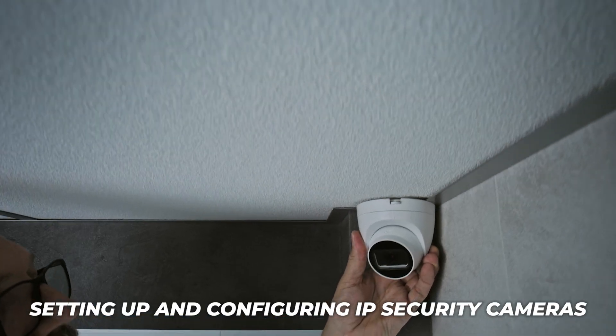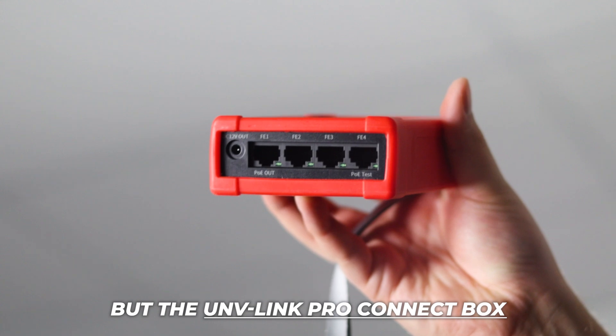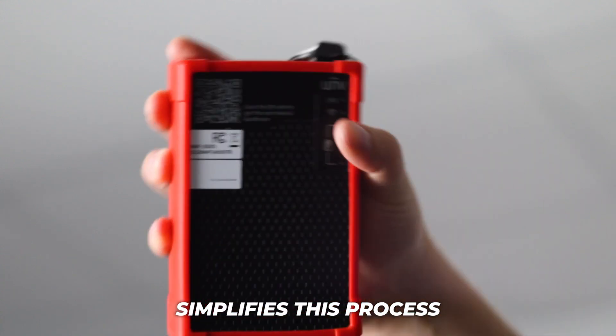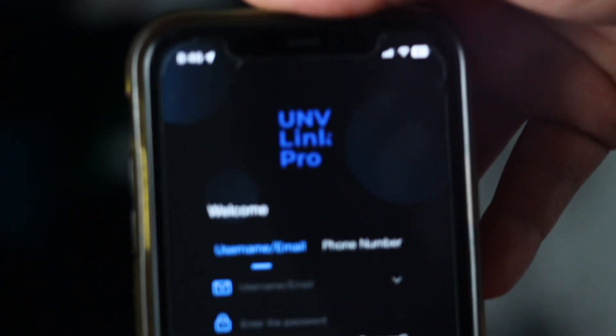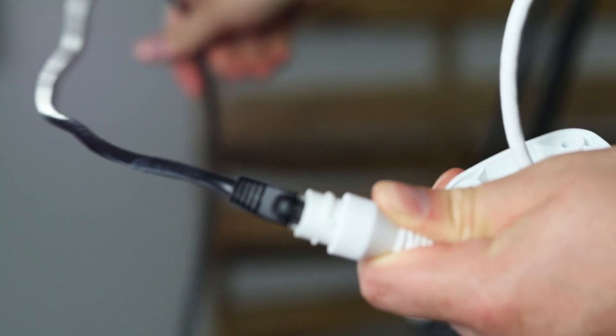Setting up and configuring IP security cameras can be tedious and even challenging, but the Uniview Link Pro Connect Box simplifies this process. This device allows for easy connection and configuration with just a mobile device and a patch cable. No external power or network needed.